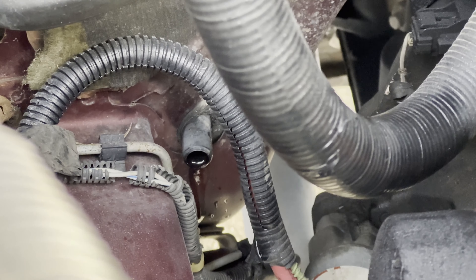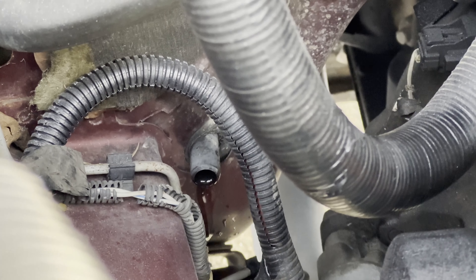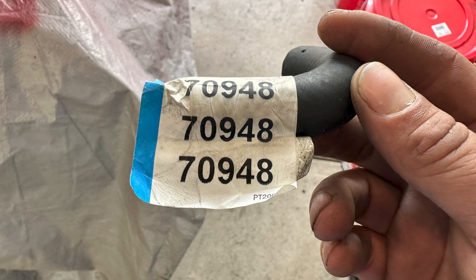I was glad that the carpet was out for a long time, because if it wasn't I would not have noticed that the AC condenser was leaking into the passenger footwell. This is a common issue since the drain just sticks out of the firewall and doesn't point downward. A bit of hose from AutoZone and a hose clamp fixed that issue for me.